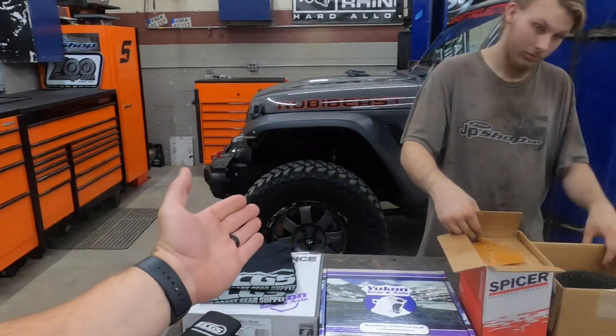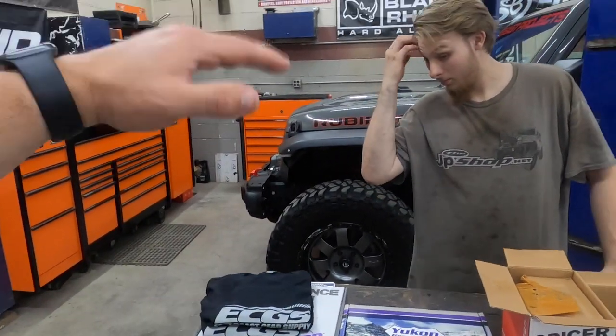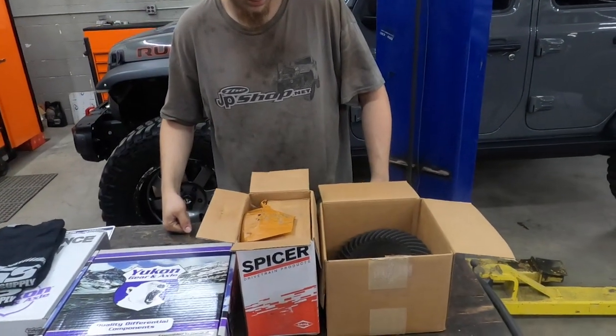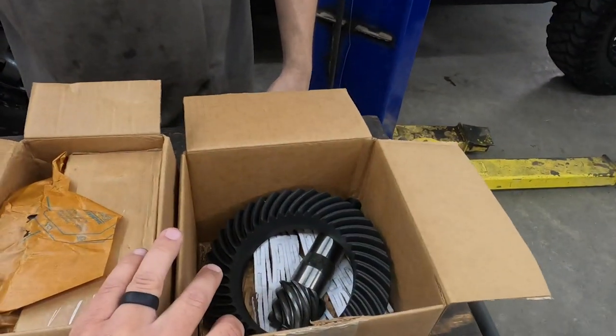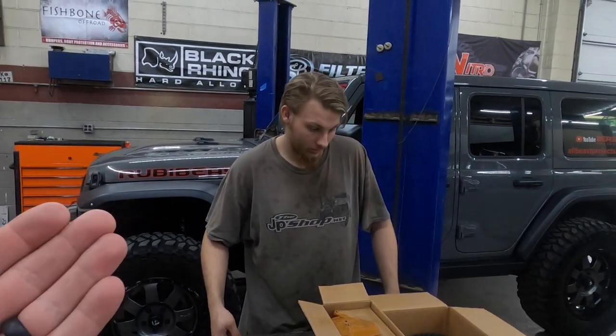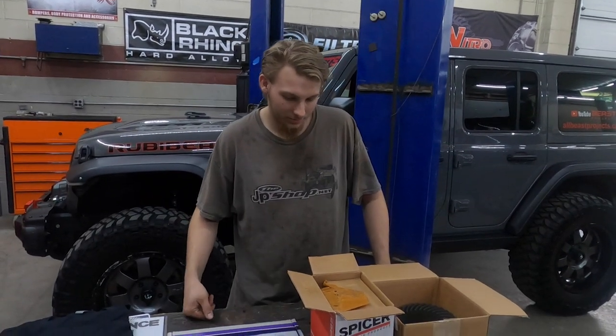If you're going to 37s, you're probably going to want to do a gear swap. I'm taking it all the way up — going to 5.13s. A lot of guys go to 4.88s, but we're doing 5.13s. It should be a huge power difference on the low end with the Ruby Beast. Might lose some MPGs on the high end, but no one cares.